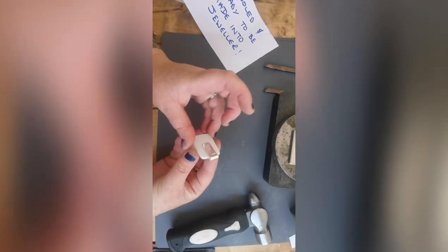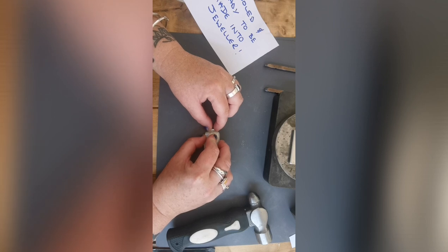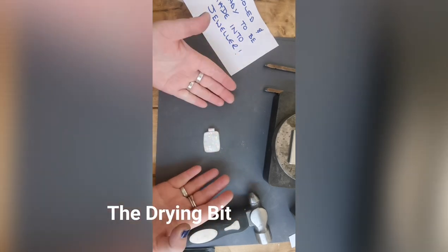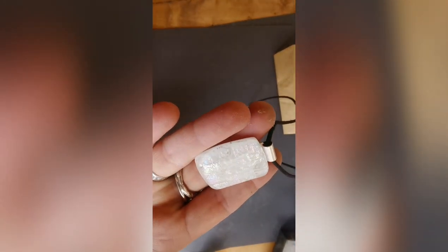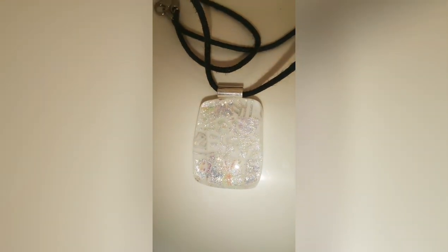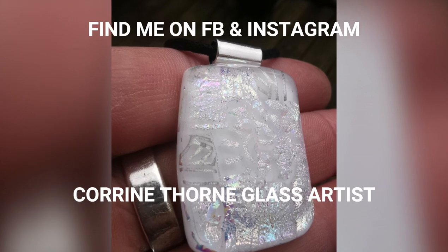There we go — my fingers have got glue all over them now, that's the way. I'm going to leave that to dry. And look, there it is — from all those little tiny pieces of glass, a white base and the beautiful dichroic pieces, we've come up with this mosaic. Thank you for watching. You can find me on Facebook and Instagram.